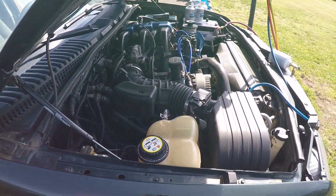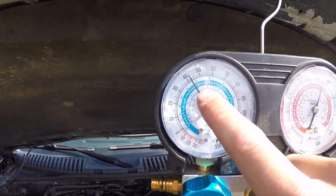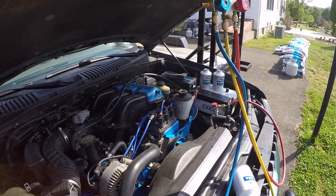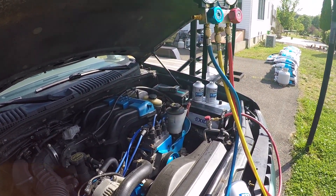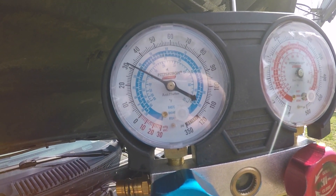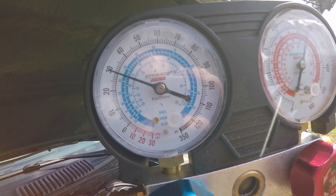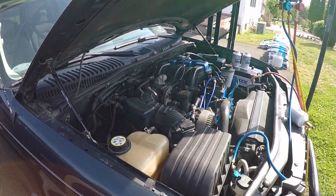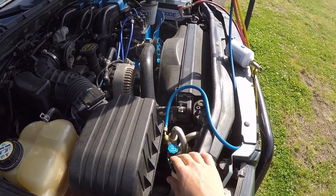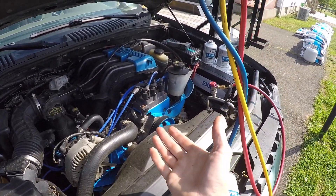To simulate driving, rev your engine to 1,500 RPMs so the fan is spinning — the low side gauge will go down more and the high side will go up a little higher. If you rev to 1,500 and hear your compressor quickly cycling on and off, that means it's being starved of gas and the computer's low-side pressure switch is shutting it down — so you need more refrigerant. In my case, when I rev it up the compressor stays engaged because it has enough refrigerant.